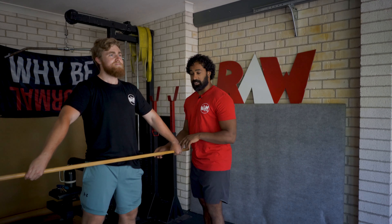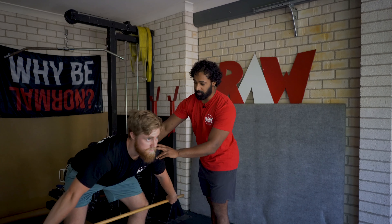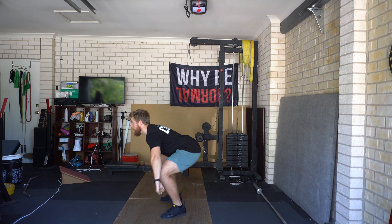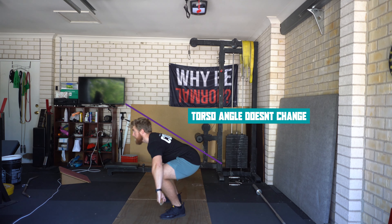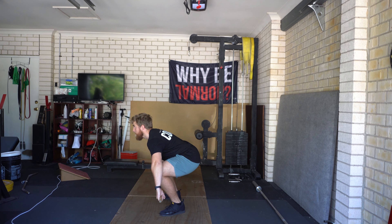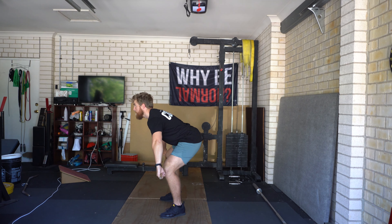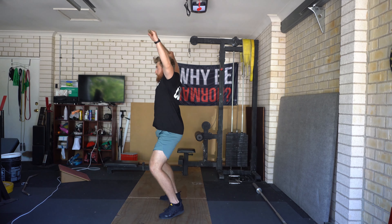We're going to do this one more time. He's going to get into position one, shoot his hips back to position two, and then — not changing this torso angle — drop his hips and shoulders into position three. This time, as he comes up, he's just going to pause at position two and then snatch from there.